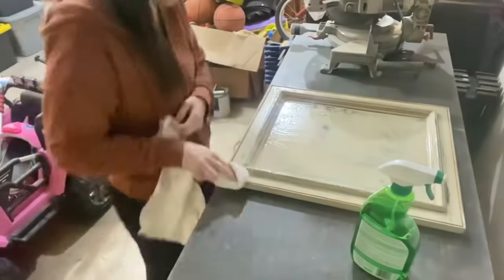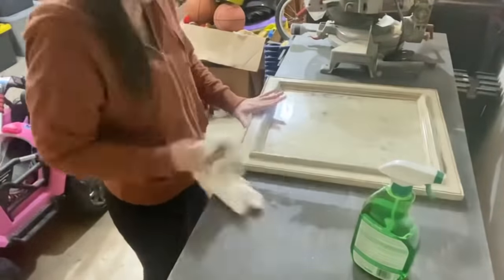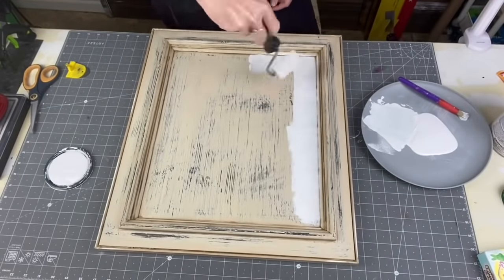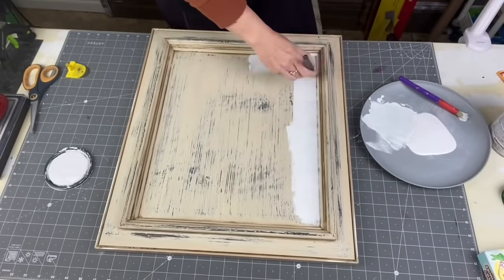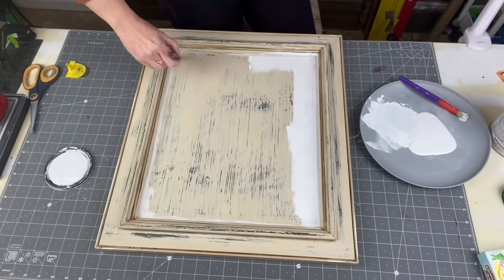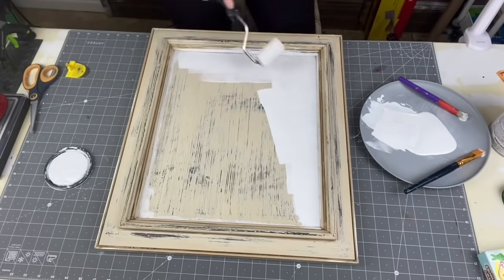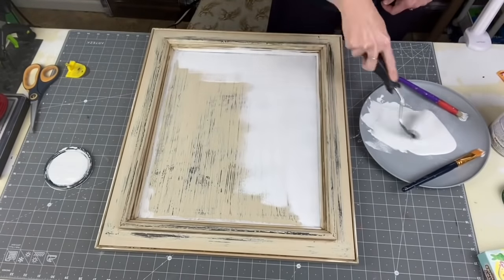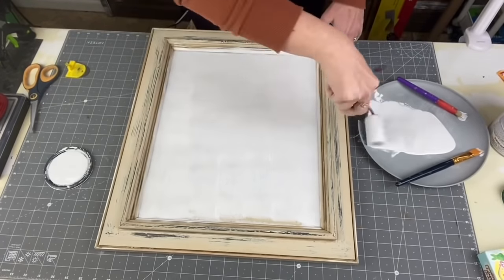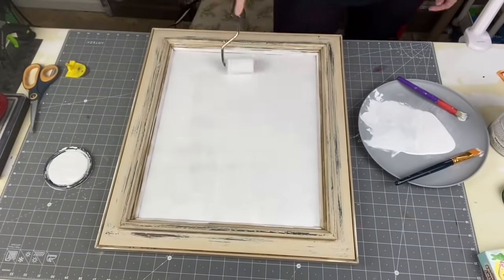I'm taking a toothbrush and getting into all the nooks and crannies of the frame, making sure I get all the dirt out, then wiping it off and letting it dry. Then I'm taking Rust-Oleum Linen White chalk paint, getting those edges especially the corners with a sponge roller — it has a flat edge so it gets great against the sides of things. I'm going to do three coats of this white.